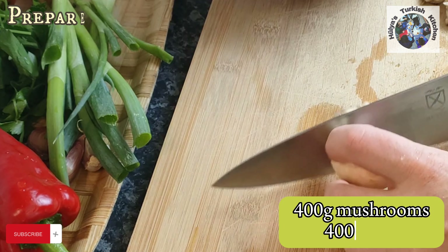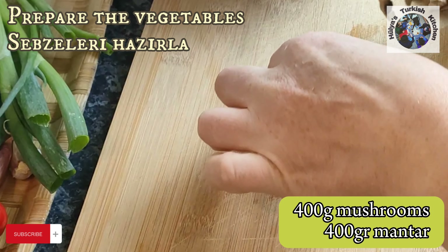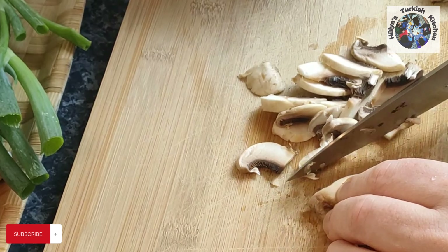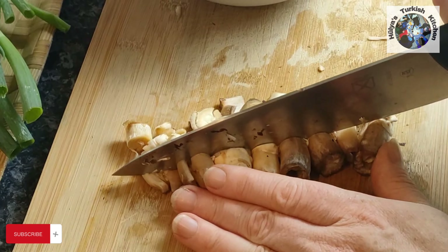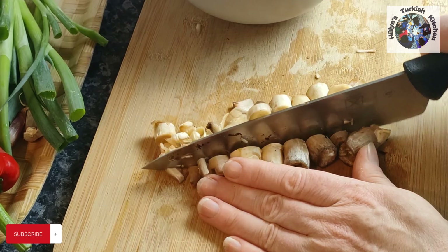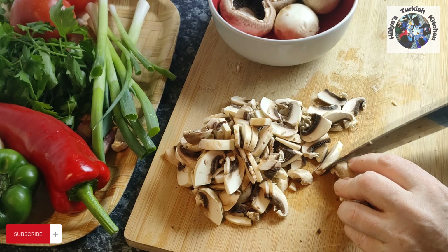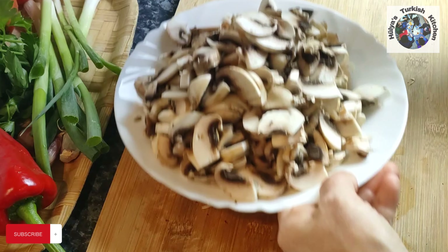Let's get started. Cut in half then slice thinly 400 grams of mushrooms. These can be any type of mushroom, but button mushrooms work particularly well in this recipe. Include the stalks, which you can cut separately into pieces. Once chopped, set aside.